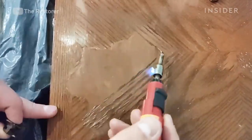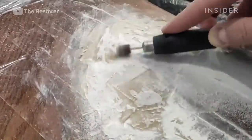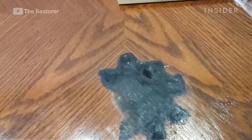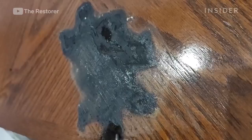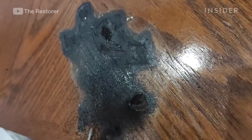Nazar is the owner of The Restorer in Ukraine. He specializes in repairing and restoring furniture with damage and defects. This is a wood veneer table with an oak base. The owner forgot to blow out a candle and it burned through the veneered surface into the wood, leaving a 30 centimeter wide hole that's about three to four millimeters deep.